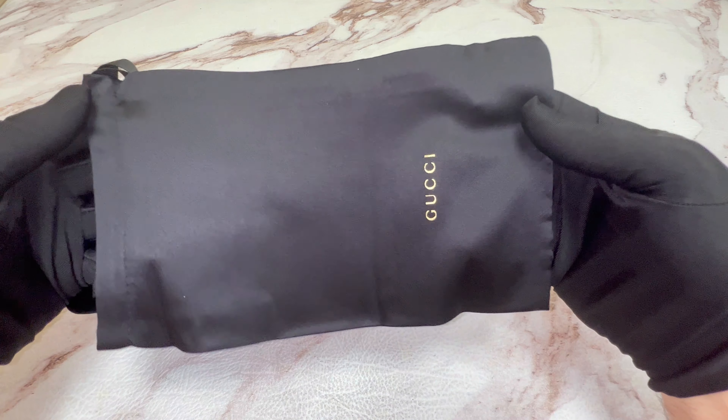The glasses come with a Gucci hard case, although color and style may vary. Inside of the case, you have your Gucci glasses as well as a Gucci cleaning cloth and a Gucci dust bag. You also have a Gucci envelope. Inside, it's a Gucci card of authenticity as well as a manufacturer booklet.